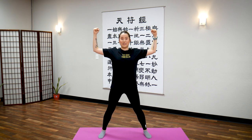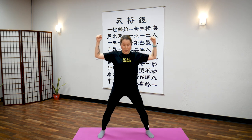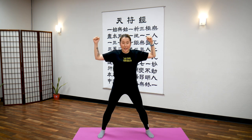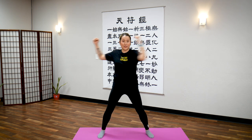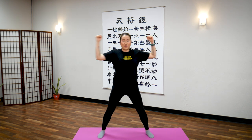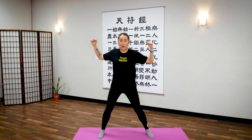Great job. Now bring your arms to 90 degrees, palms facing each other but made into a fist. Feet are still shoulder width apart, knees bent so you're grounded. Look straight into the screen, don't look away, and only twist your torso.